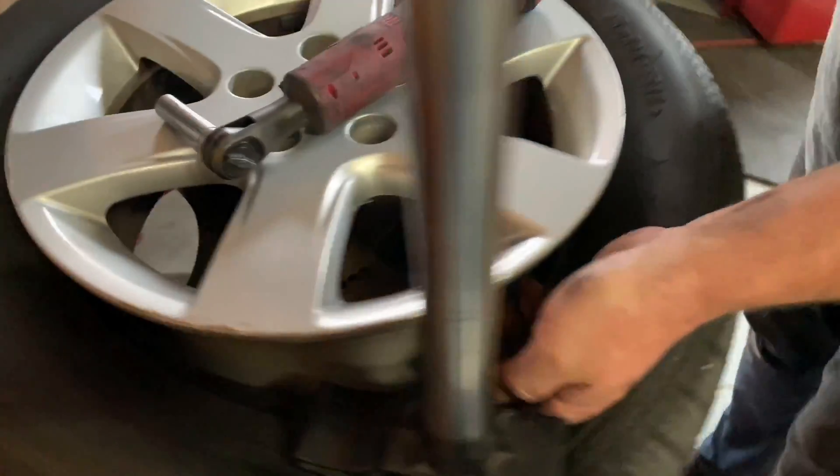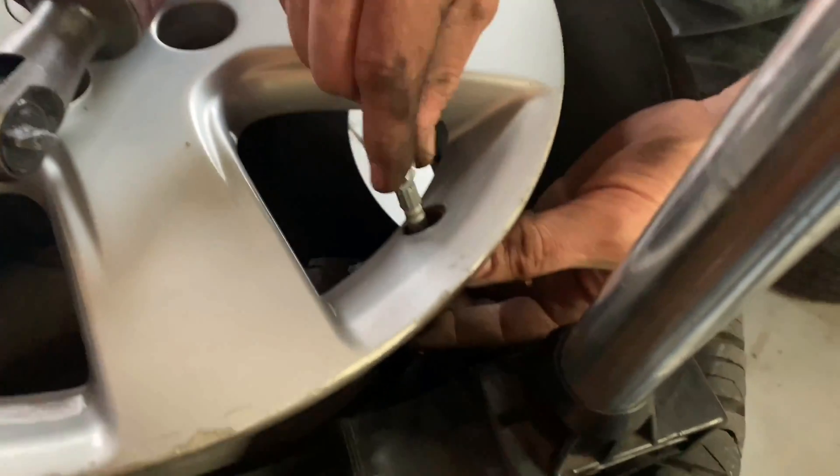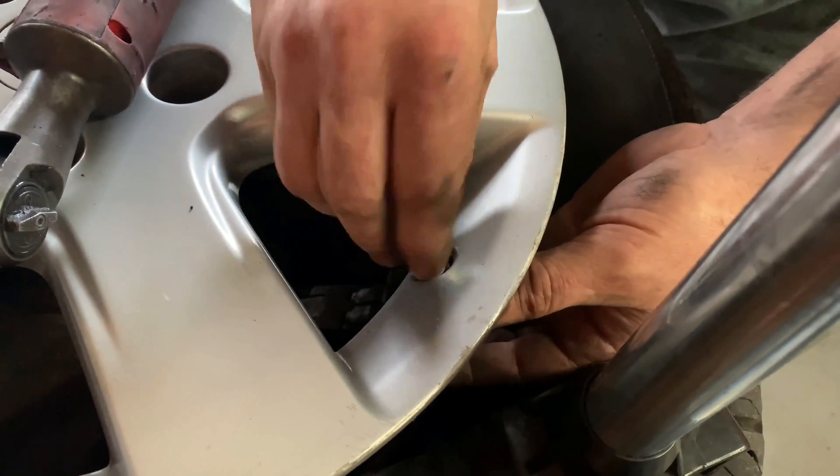Step 5: Replace the TPMS sensors and then inflate tires to the proper factory-specified pressure.